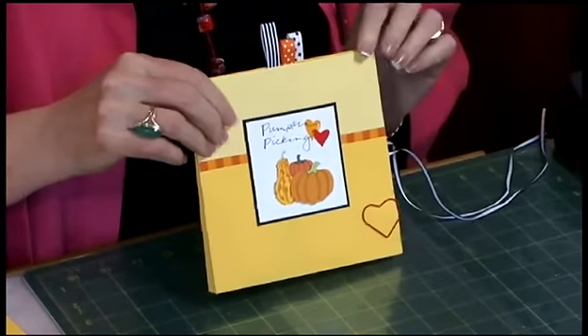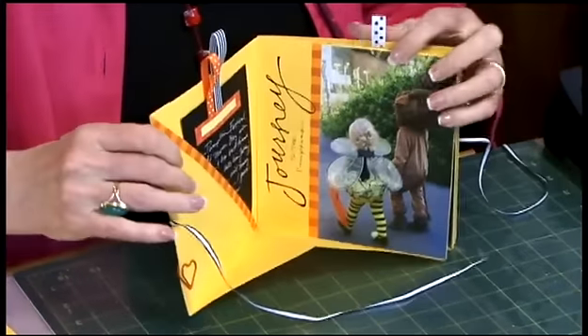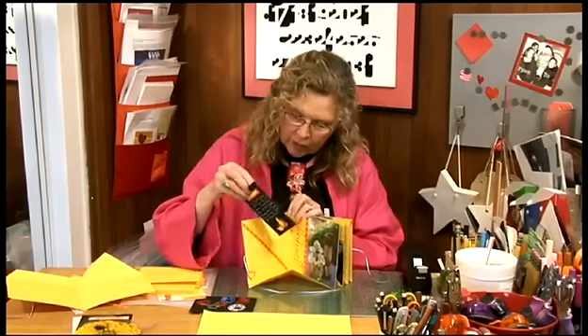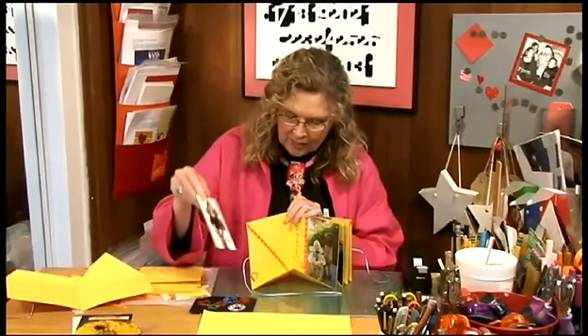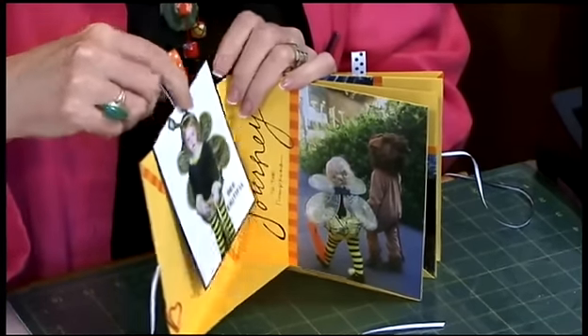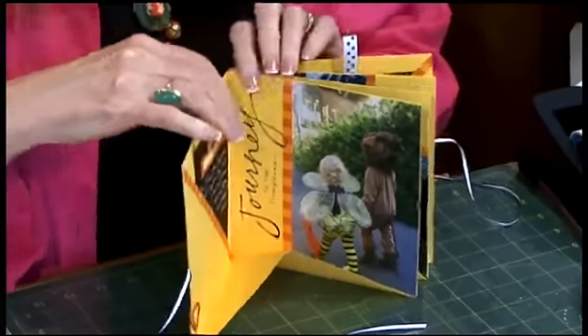That's going to become important in a minute. When you page through the inside pages, you can see that there's a pocket, and it holds on this side journaling, and on this side there's a photo of Addison in her bee costume, and I've just tucked it into the pocket.